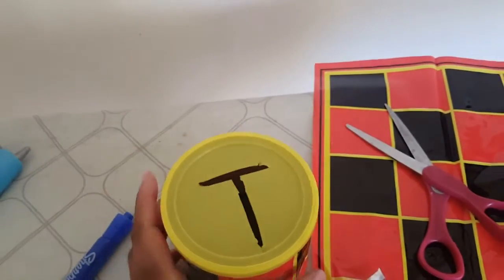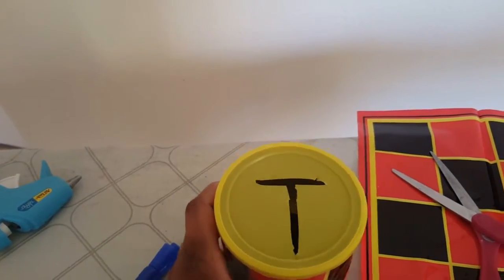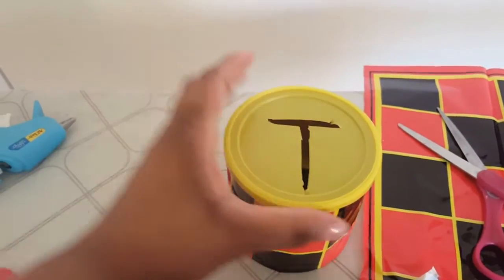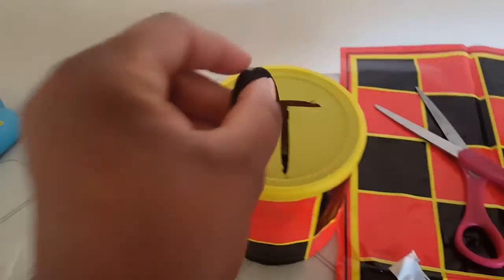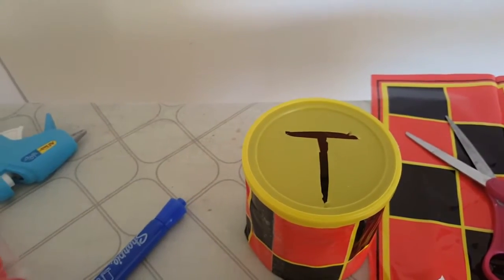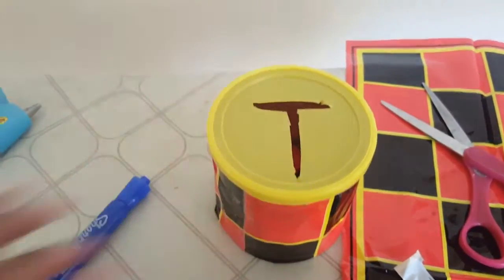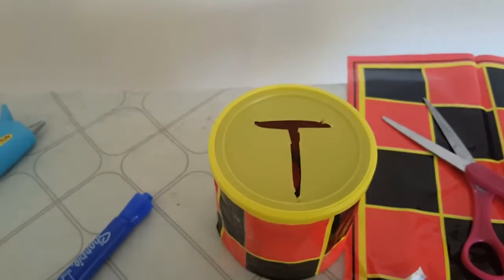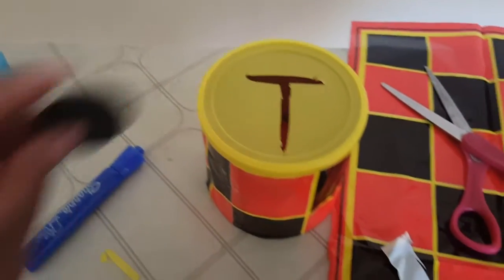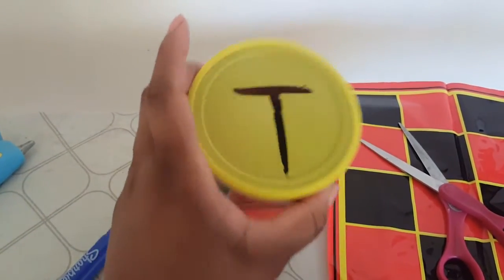So what I decided to do was cut the top into a letter T. I just took the little piece right here and cut that piece off so it looks like a letter T. I thought that would be a little better — it created a little bit more looseness in the top slit. You can do it however you like, but I decided to go ahead and cut it into the letter T.